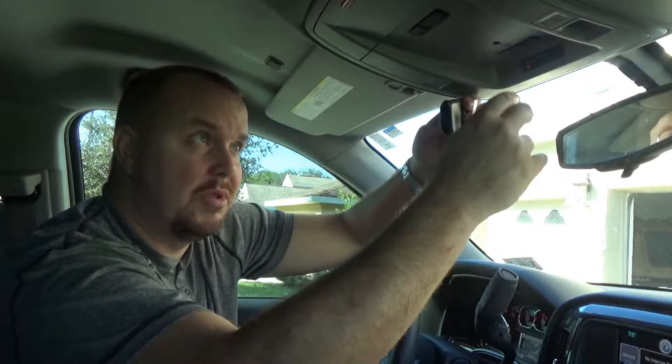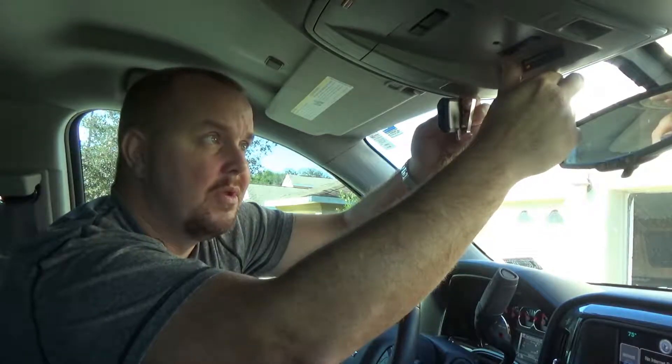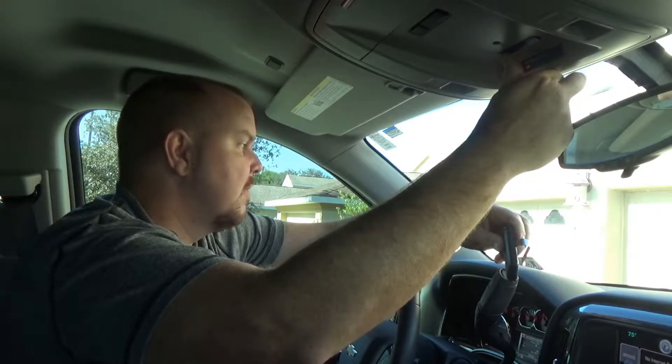Now to link your HomeLink system in your vehicle, hold the remote at least three inches or closer to the HomeLink system. Pick the button you want to link — I'm going to use the first one — and press both buttons together. When the HomeLink starts flashing, you've paired your system and your vehicle is paired.